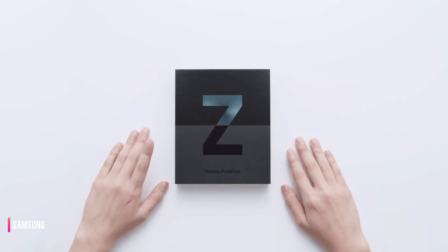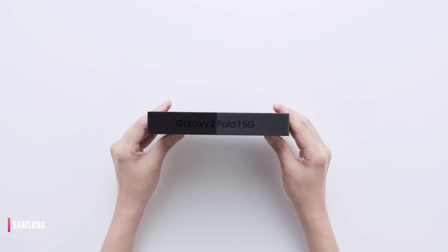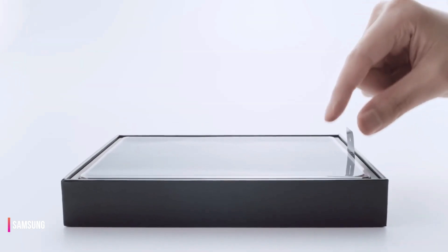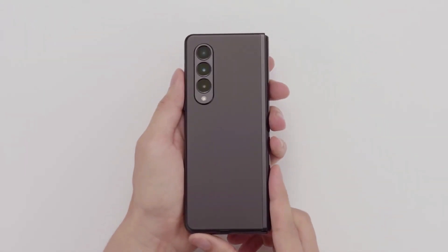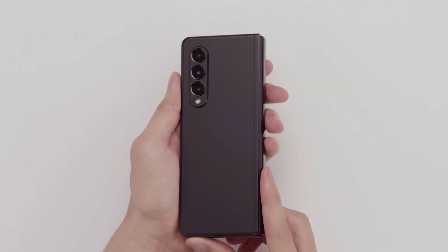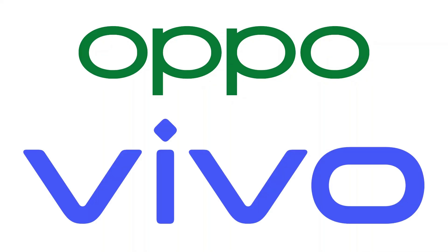Hey everyone, welcome back to my channel, Tech Genius. Today we're talking about the latest rumors surrounding the Samsung Galaxy Z Fold 5. This exciting new foldable phone has been the subject of much speculation as the Samsung Galaxy S23 series is released. While Samsung has always been a pioneer in the foldable phone market, there are now more competitors in this space as companies like Oppo and Vivo enter the market with their own foldable devices.